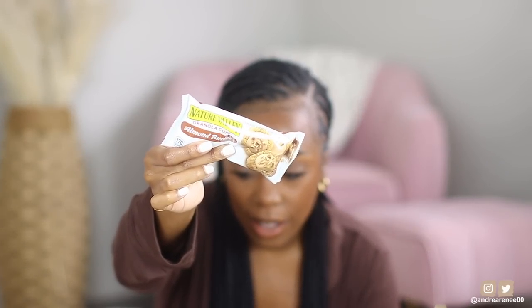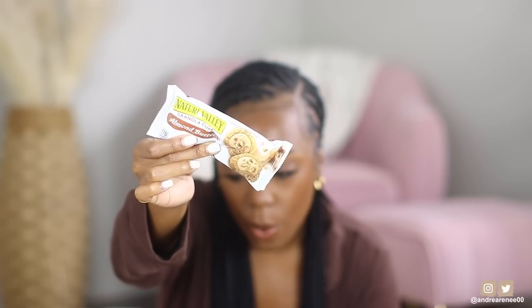This has been my go-to snack — this and chips and guacamole. But if I ever have a sweet tooth, these Nature Valley granola cups, the almond butter ones — I only have one left. They look like little almond cups and they are so good. It's 170 calories, a great little snack if you like almond butter, almonds, and granola. Try them, they're so freaking good.